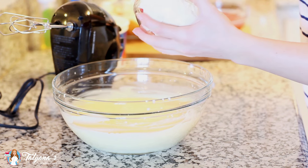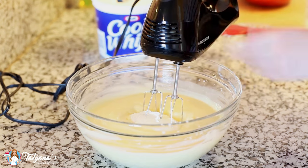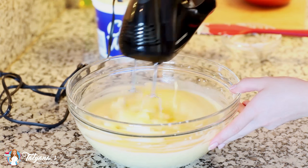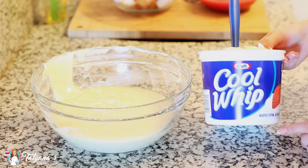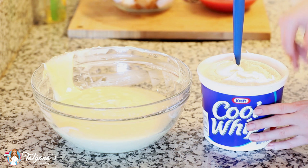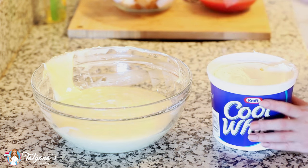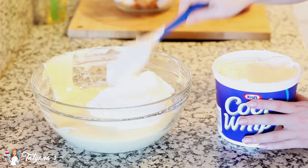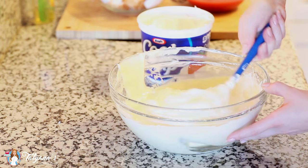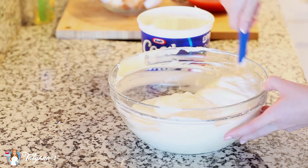To my set pudding I'm going to add 8 ounces of cream cheese that I've softened at room temperature, then use my hand mixer to combine the cream cheese and the pudding together. Now for my final ingredient, I'm adding a 16 ounce tub of Cool Whip — I took this out of the freezer and placed it in the refrigerator last night so it's nice and thawed. I'm going to add heaping spoonfuls into my pudding and then use my spatula to very gently fold in the whipped cream, making sure it stays really light and fluffy.